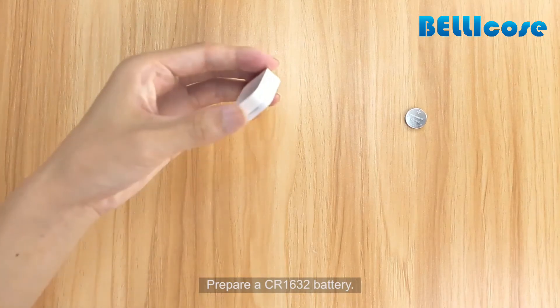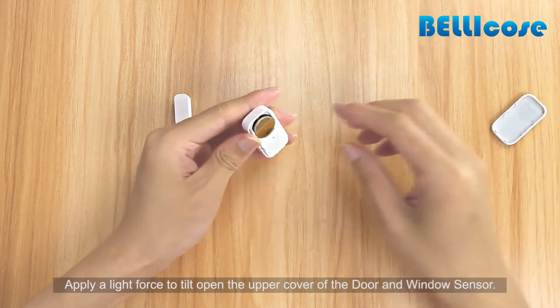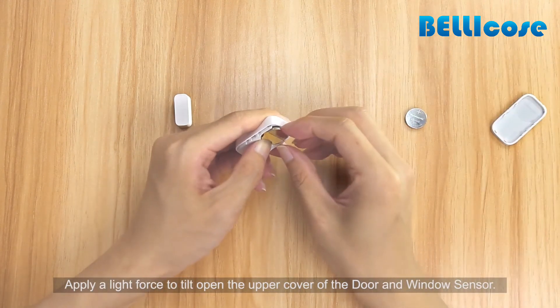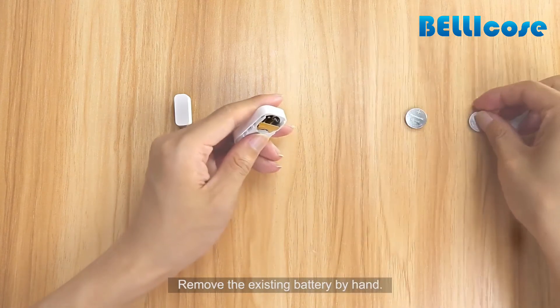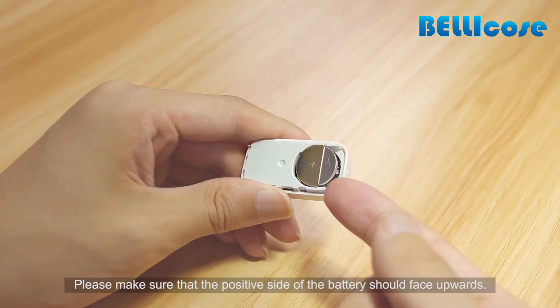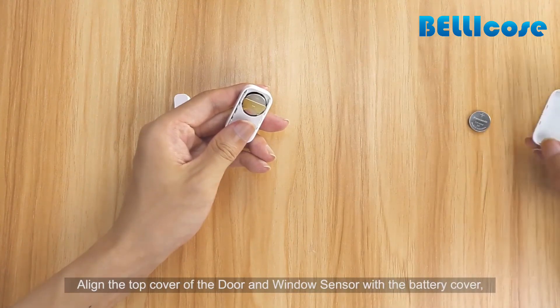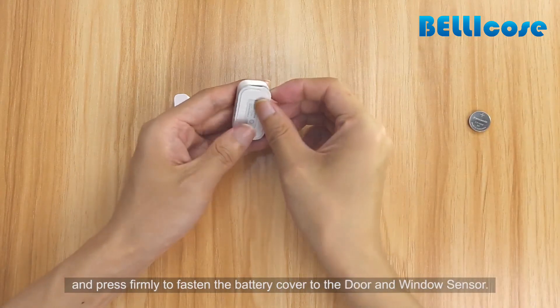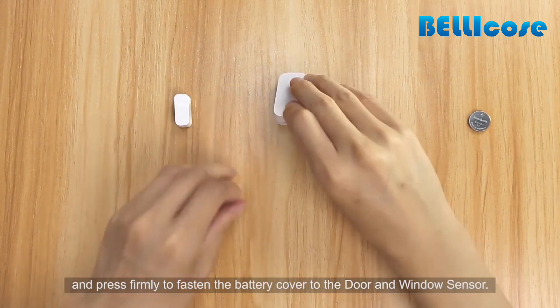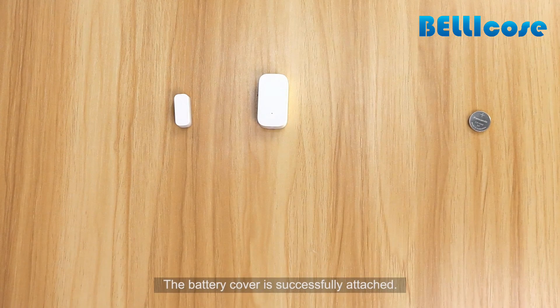Prepare a CR1632 battery. Apply a light force to tilt open the upper cover of the door and window sensor. Remove the existing battery by hand and place the new button cell battery in the battery slot. Make sure the positive side of the battery faces upwards. Align the top cover with the battery cover and press firmly to fasten it. The battery cover is successfully attached.